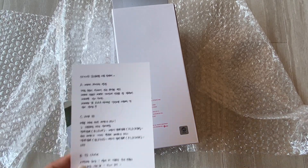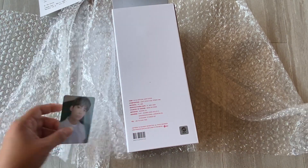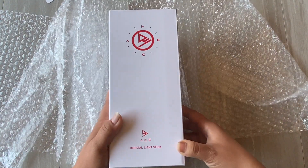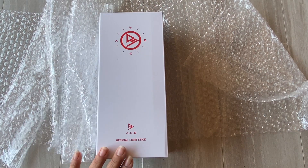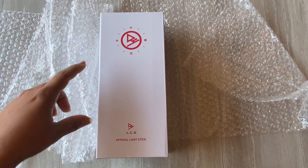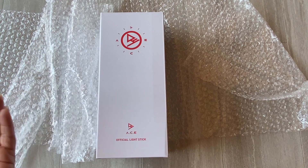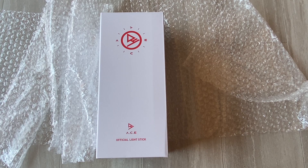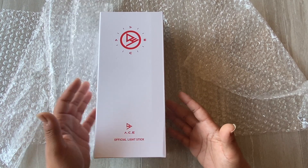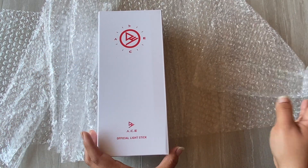I can't really read all of it but the keywords are in English, so that's helpful. Here's the front of the box — it's really pretty. You can see the ACE logo and then what I think is a compass design. I know that's a part of the light stick's compass design, so that makes sense.